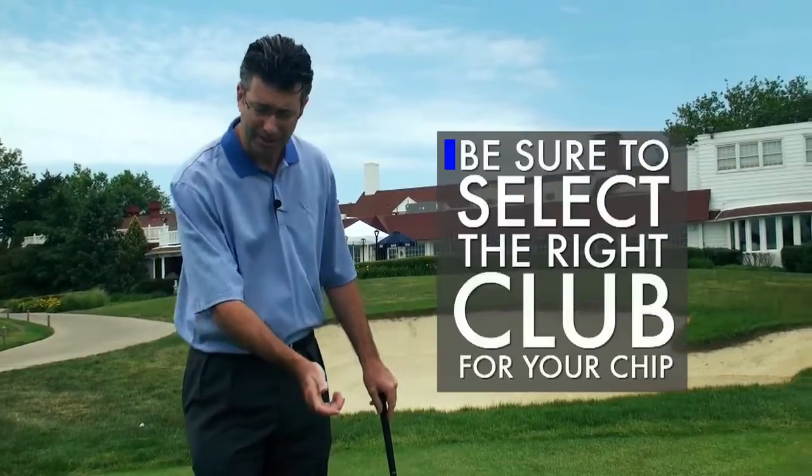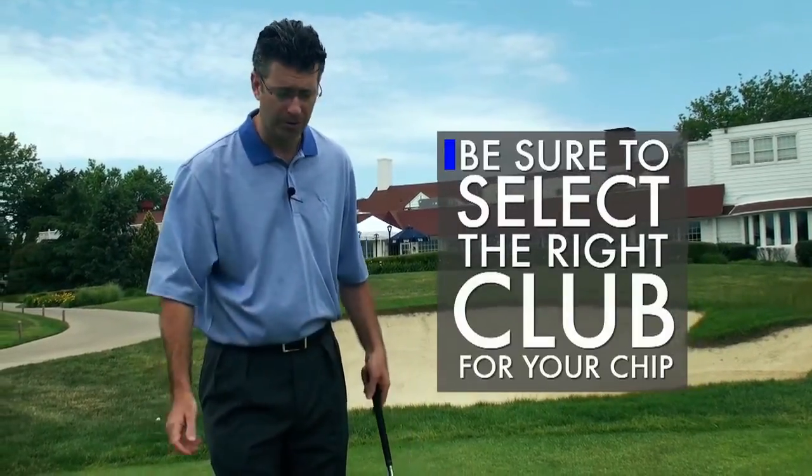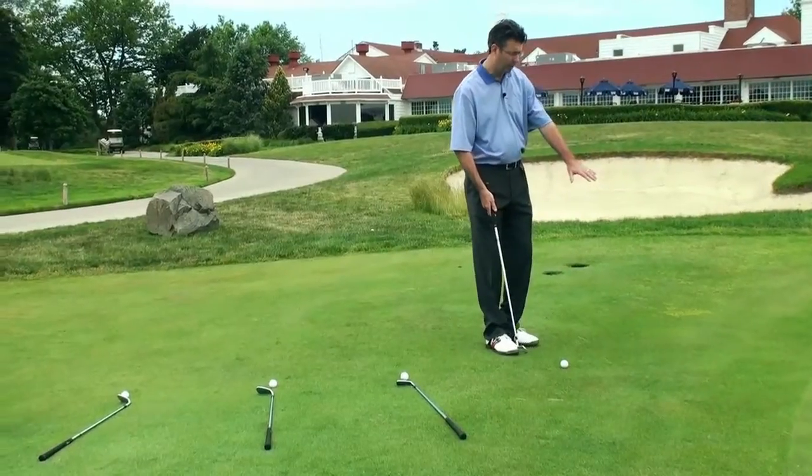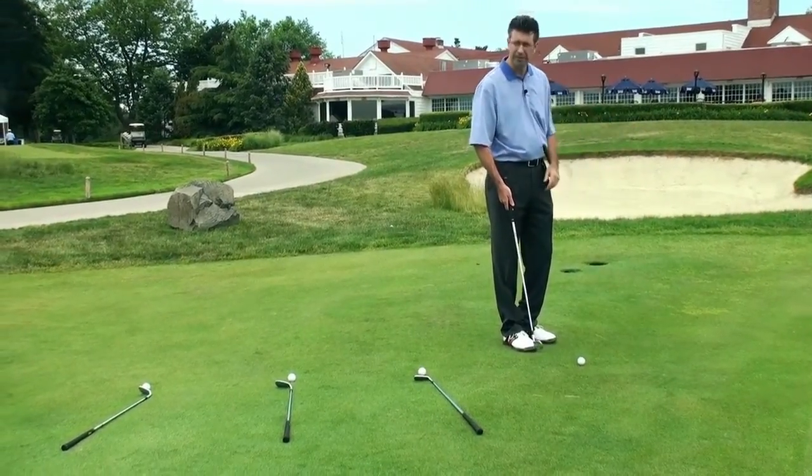Next is what club to choose. This is very important because we want to make the same stroke over and over. Rather than changing how we hit the ball, we change our clubs. We're about a foot or two from the green with about 12 feet to the pin.